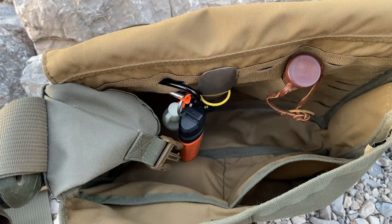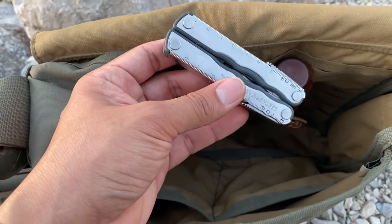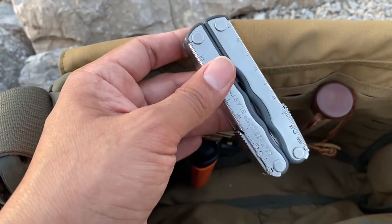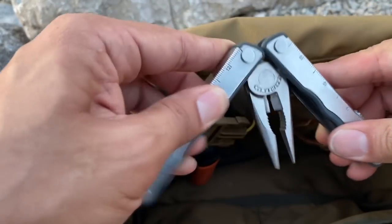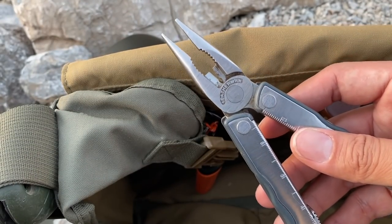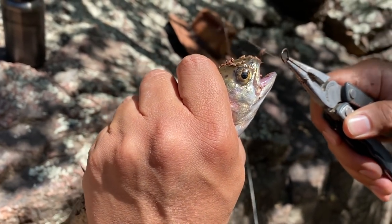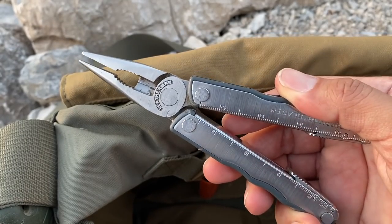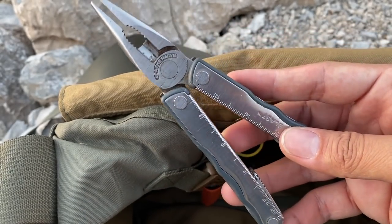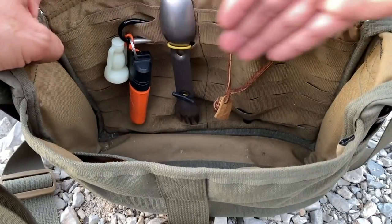In another pocket I have a Leatherman multi-tool — I don't carry one every day since I find them heavy and cumbersome. This is the Leatherman Charge, which is no longer made. I brought it specifically because I was planning to go fishing — the pliers are great for removing hooks from fish mouths. A Leatherman is very handy though: knife, saw, bottle opener, can opener. This is an outdated model so I won't bother with a review.